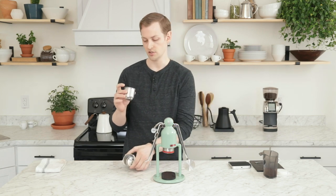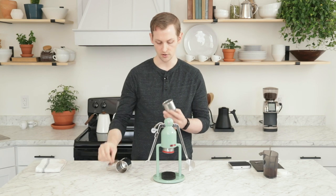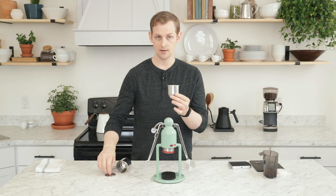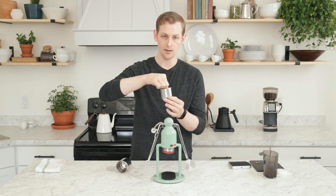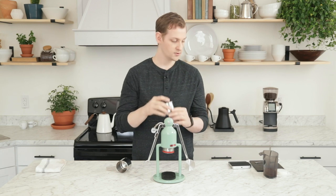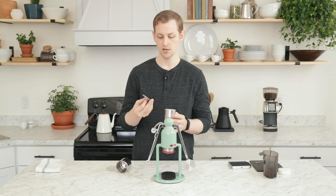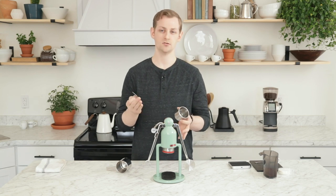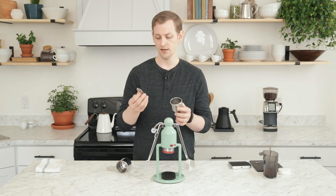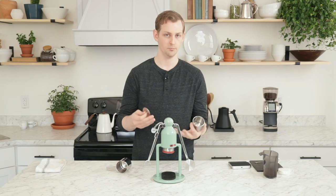The way that you load this is pretty interesting. Inside you have this little steel dispersion screen. You have this very deep basket and you'll put your coffee in, tamp it, put the screen on top, and then put your water on top of the screen. You also have some optional paper filters that come with the device — you can put that on top of your puck, which leads to some interesting things with shot pulling that I'll get into a little bit later. Overall the method of loading this is pretty simple and straightforward if a bit unique.